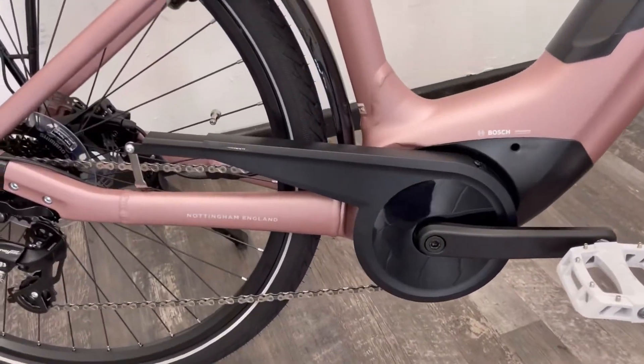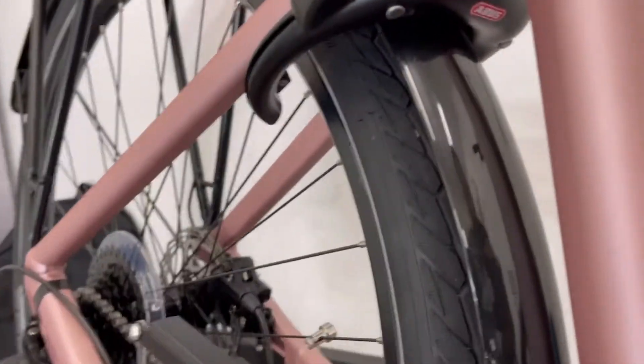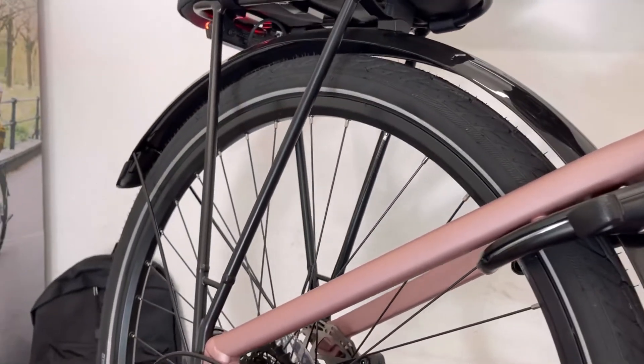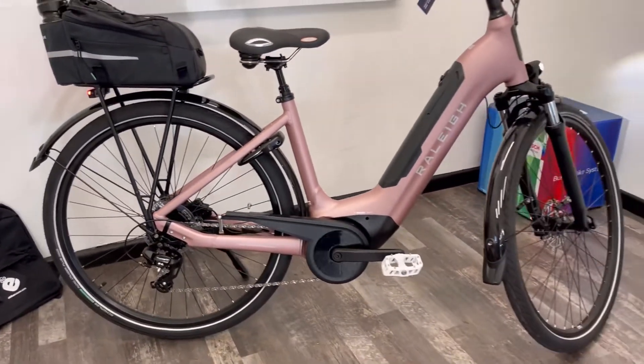You've got mudguards included in the price, a chain guard to protect your trousers, and a rear frame lock — we also do a chain that clips into that frame lock, which is another nod to Dutch style bikes. There's a rear pannier rack for luggage and a kickstand, so they've really well specced this machine.